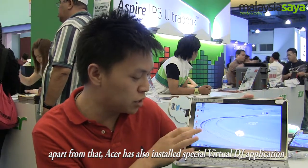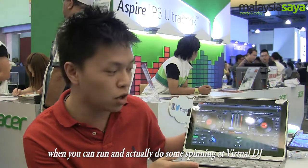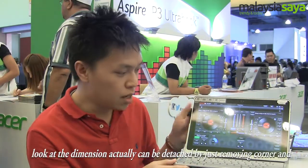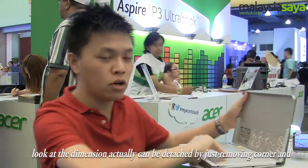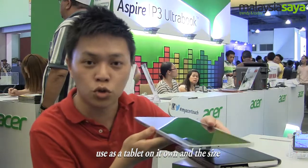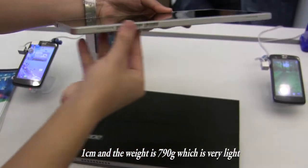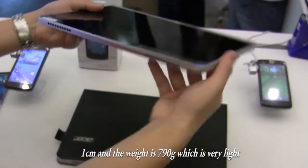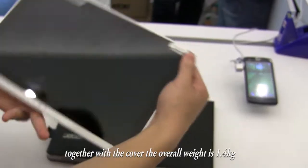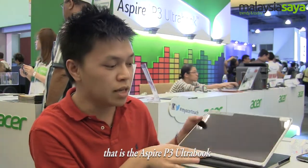We've installed a special virtual DJ application where you can run and actually do some spinning on the virtual DJ. If you look at the dimensions, it can actually be detached — simply by unclipping all corners and using it as a tablet on its own. At the side, it's just 1cm thin and the weight is 790g, which is very light. Together with the cover, the overall weight is 1.4kg. That is the Aspire P3 Ultra Book.